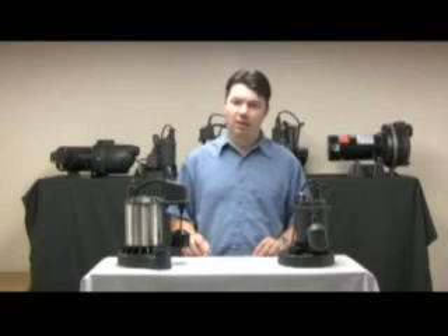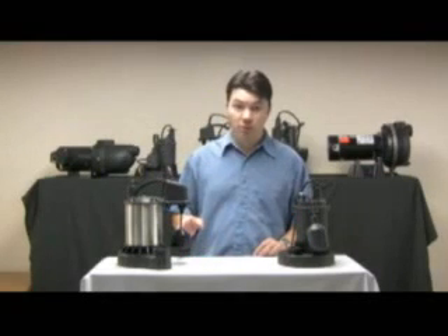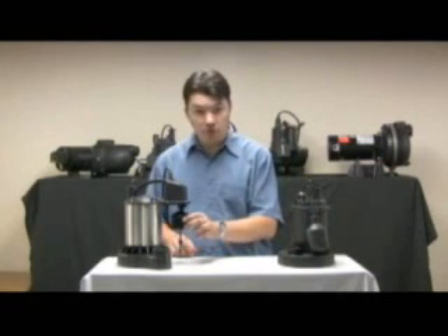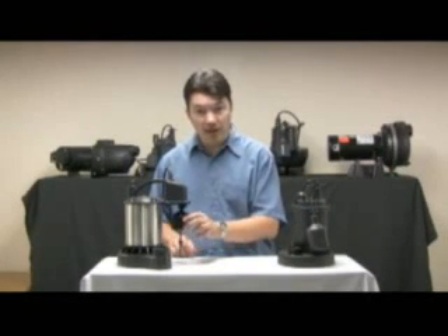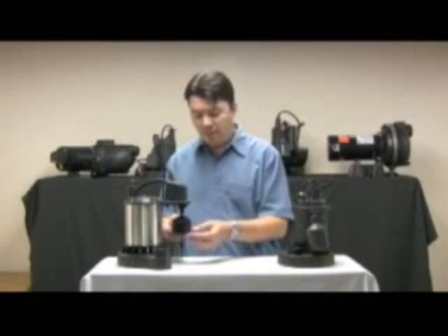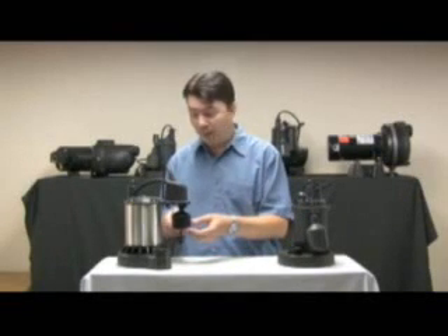A sump pump operates automatically in your home sump pit with the use of a switch. There are two main types of switches. There's the vertical switch, which rides up and down on a rod. If the water rises in the pit, this float will lift up and activate the switch, turning the pump on.